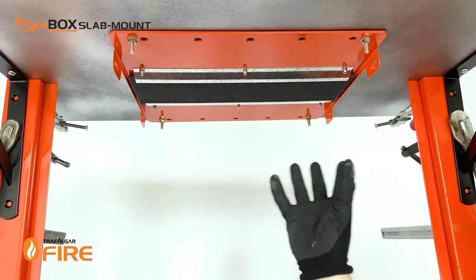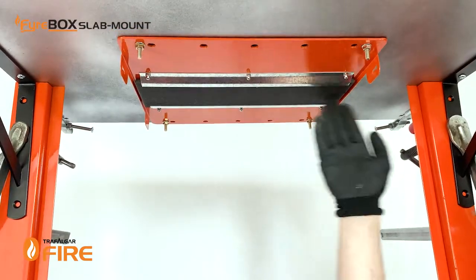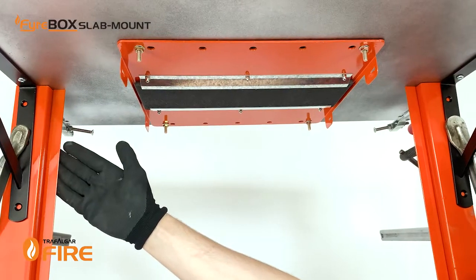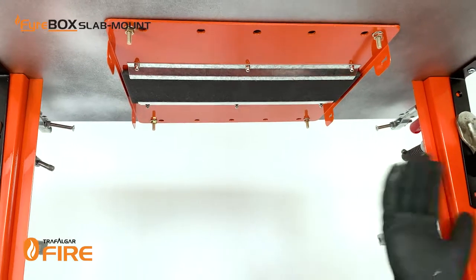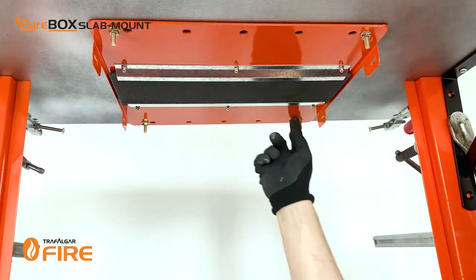When you're putting up the top plate it's important to make sure it's on the centre line of the wall that's going to be erected later. When you're using the screws make sure you're putting in two per side, or if it's a longer box, at 300mm centres on both sides of the wall.